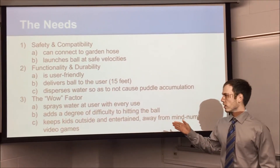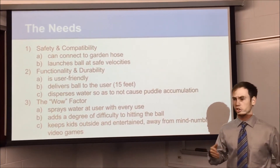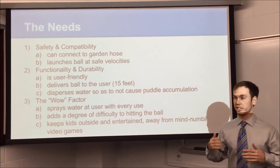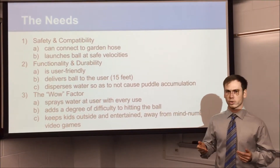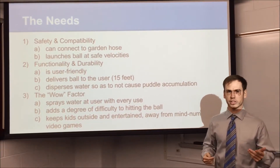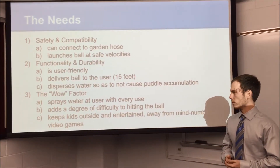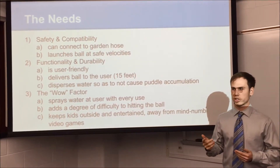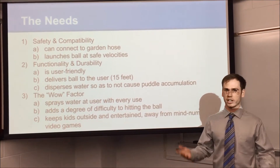Then there's the excitement factor. It sprays water every time you use it, so on a hot day you're staying cool. It adds a degree of difficulty if you want — by changing the angle you can make it harder or easier depending on the age group. And it keeps kids outside and away from video games or TV during nice summer days.